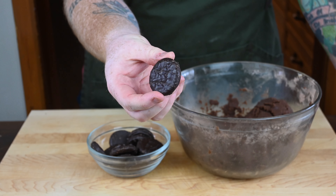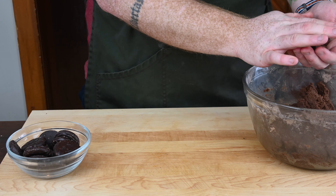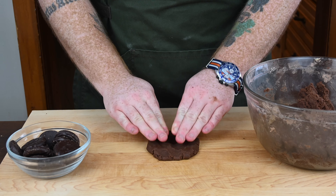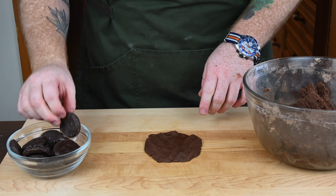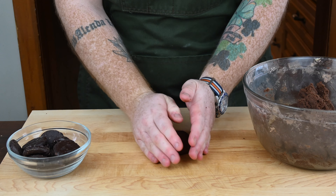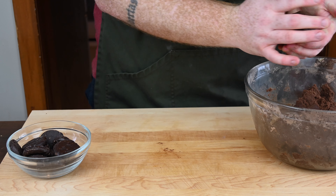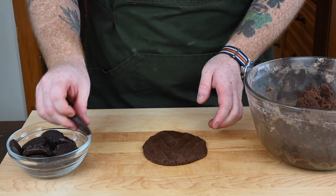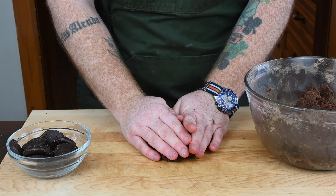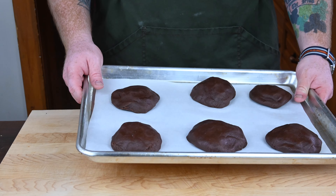Now it's time to assemble the cookies. I've got about two dozen miniature peppermint patties. Take a tangerine-sized ball of cookie dough and press it out with your hands into a cookie shape. Place a peppermint patty into the center, then fold the edges of the dough up and all around it, and press it out with your hands to reform it into a cookie shape. Repeat this process for all your cookies and set them aside on a parchment-lined baking sheet.